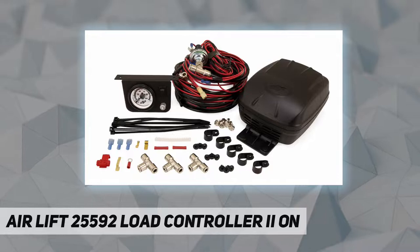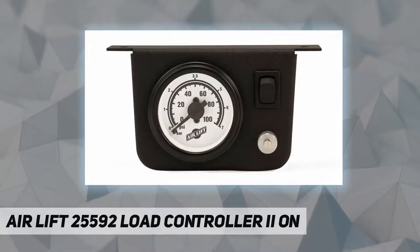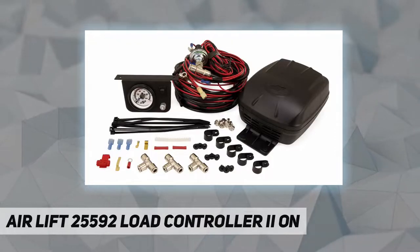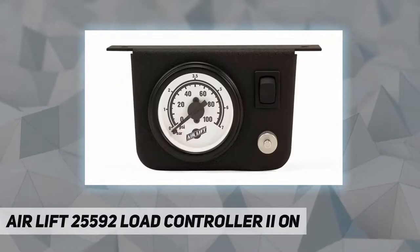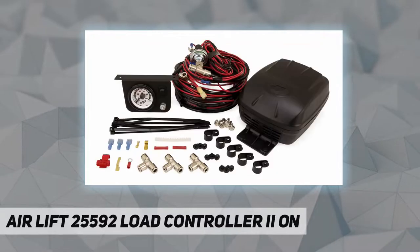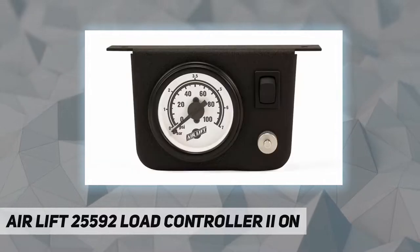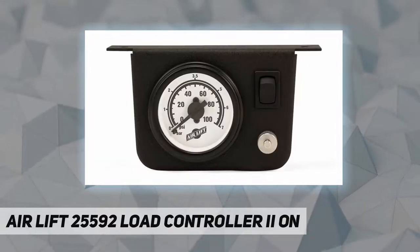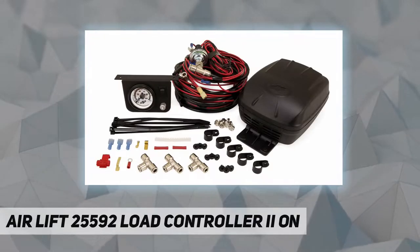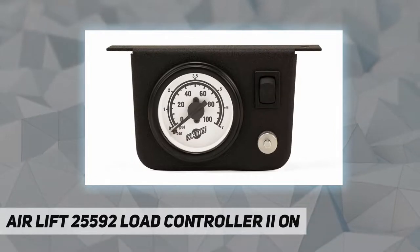If you're still in need of air helper springs, be sure to consider the many different air spring options AirLift offers, with a lifetime warranty, the easiest installations, and best-in-class customer service. AirLift Company warrants that the Load Controller 2 on-board air compressor system will be free from defects in workmanship or materials for two years on the vehicle of original installation. This does not include installation or other service charges.